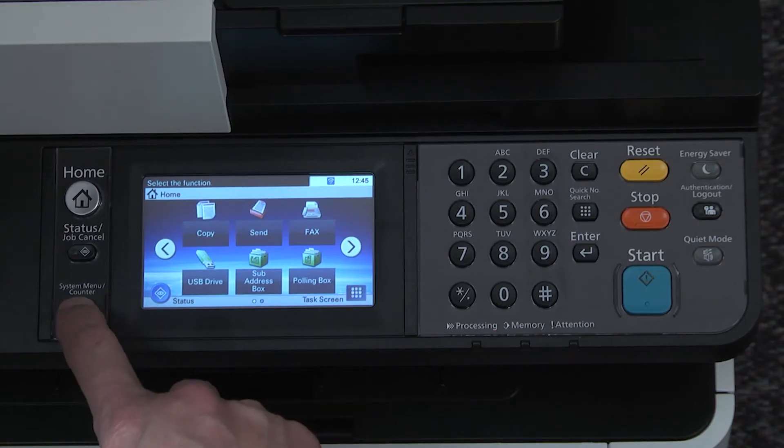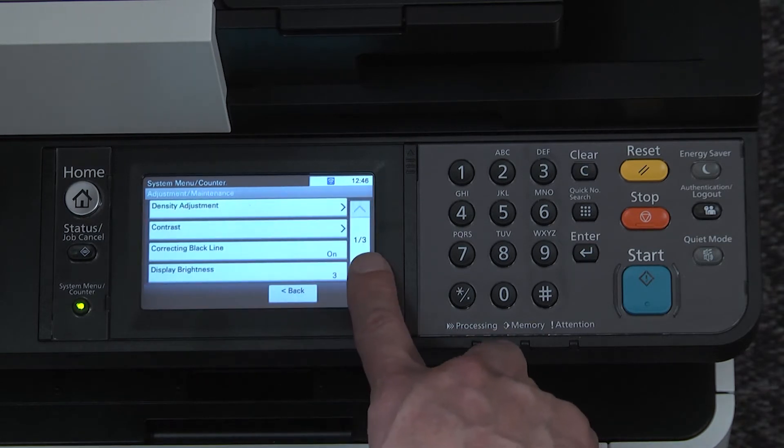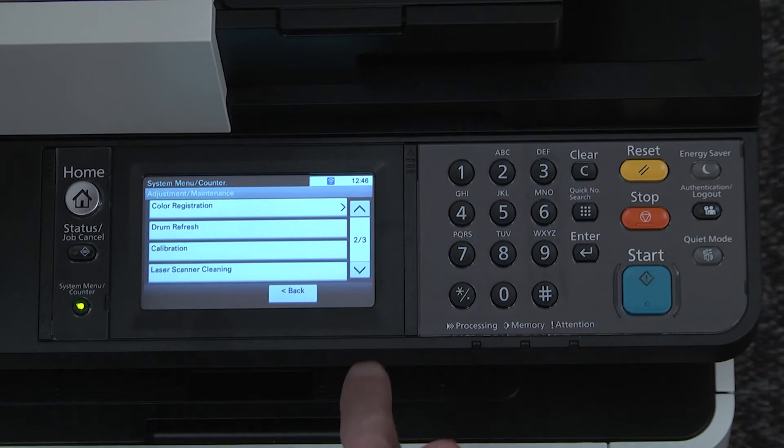Select the system menu counter key, scroll down to and press on the adjust maintenance button. Scroll through the list, locate drum refresh and press on that button.